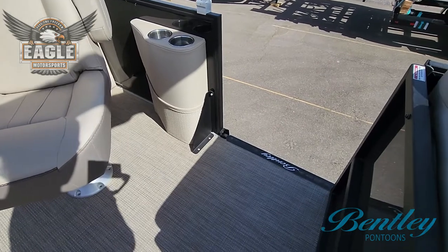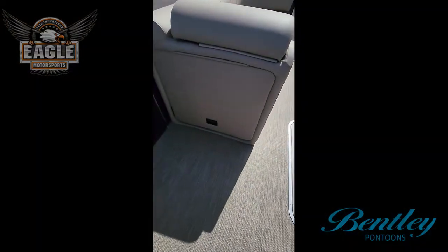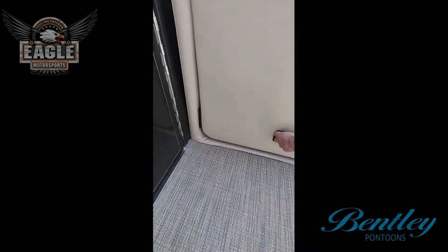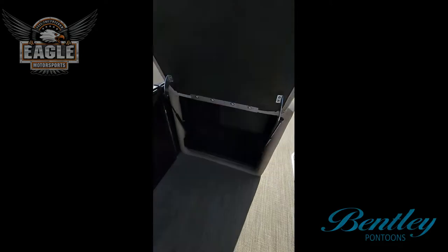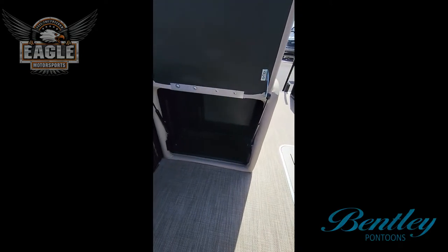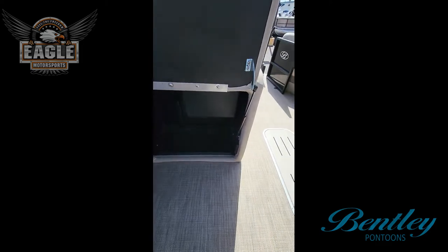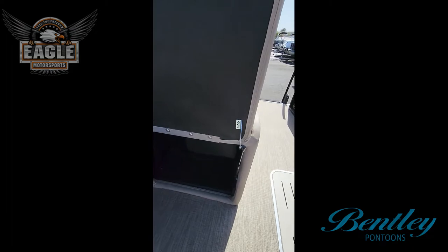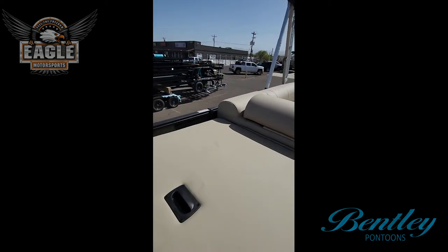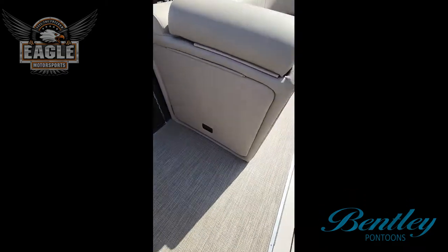All of our Bentleys have dockside entry. Right in front of co-captain you have additional storage. I've seen people who buy our Elite Admirals turn this storage door into a tabletop — even a cutting board — and it came out really incredible.